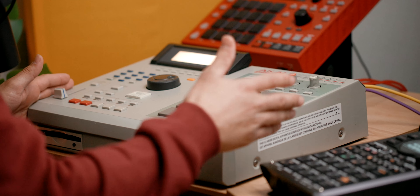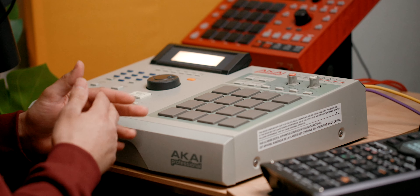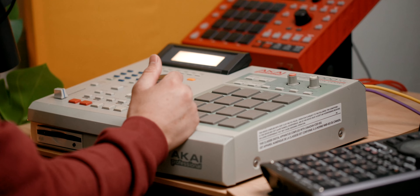Right here I have the 2000XL and right next to it the SP404. Now with the 2000XL, since it's an older machine and it takes a very long time to chop up samples, the way I sample into this machine is with intention. I already have an idea of how I'm going to chop it — I'm not just sampling anything and hoping that it works.